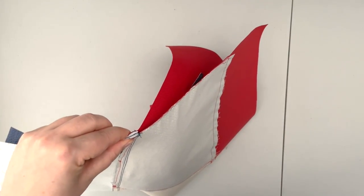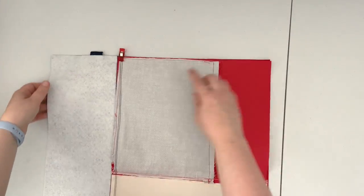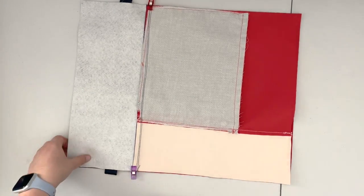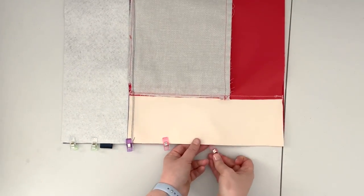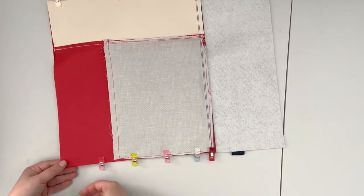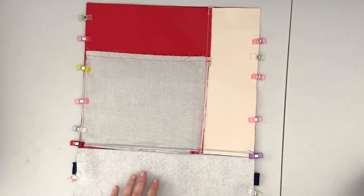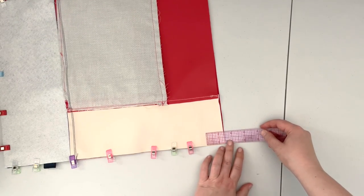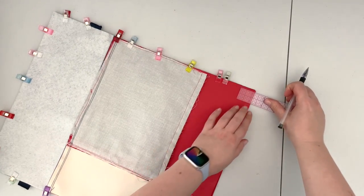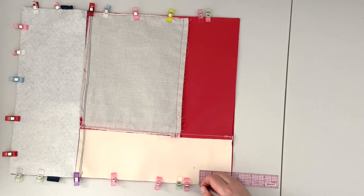If the rest doesn't align perfectly we can trim it, but you just want to make sure you're going to have a nice seam right at that point. Clip your project all around. When you have your panels clipped together, take a ruler and mark inch and a half from the top edge on both sides, and then from that inch-and-a-half mark, mark another inch down.